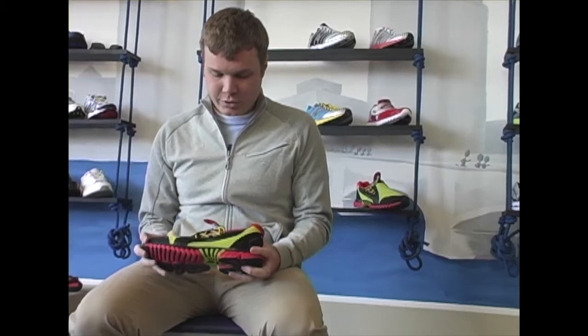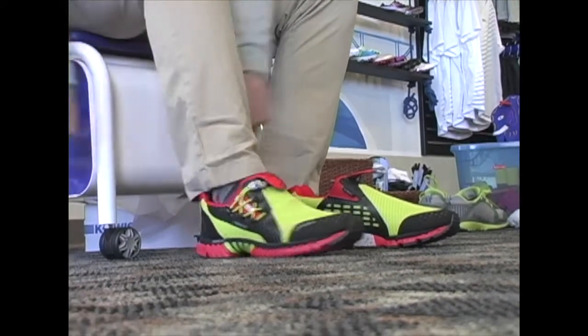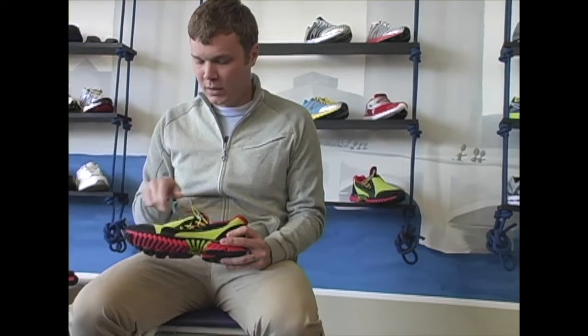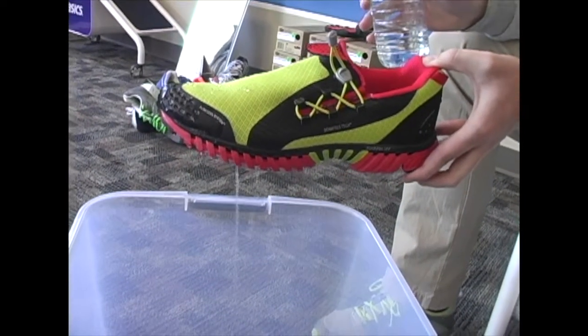Some other great features on this shoe: obviously the tri-specific upper, which is simple to get in and out of. There's a simple draw cord here to tighten it up if you need to. The Flowcool system, much like the Kayona, keeps the feet dry, and we do have drainage holes in the bottom of this shoe.